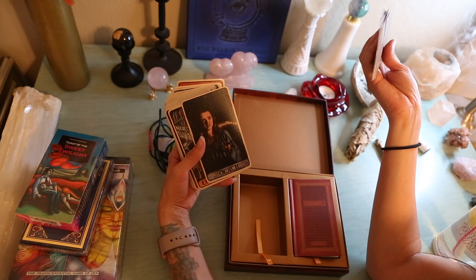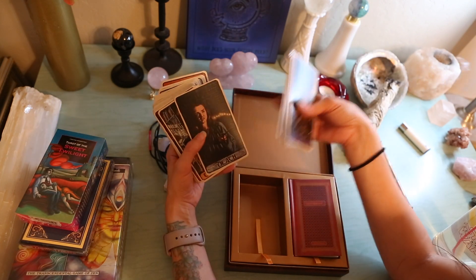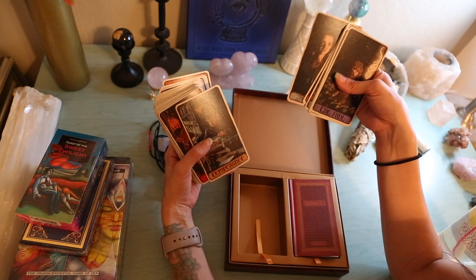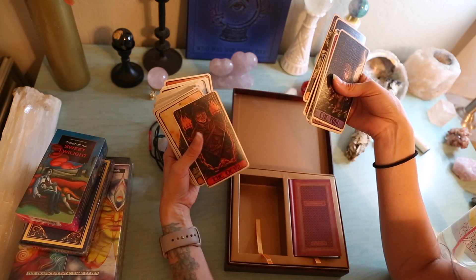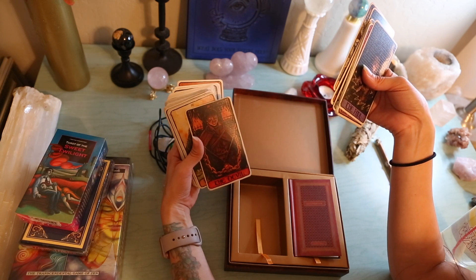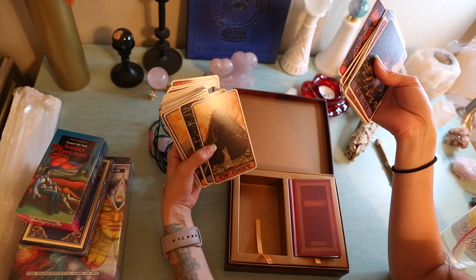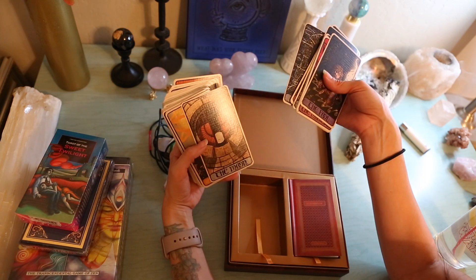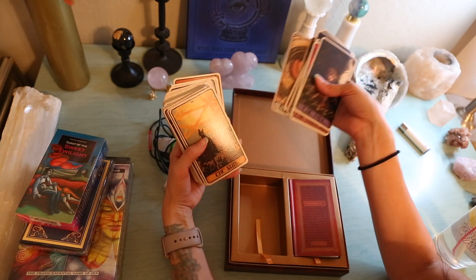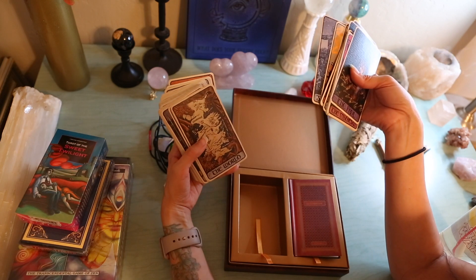Death — of course, Arya is the death card. Temperance. Devil — yeah, he's definitely a devil. Tower. Star. The Moon. Judgment. This is great.